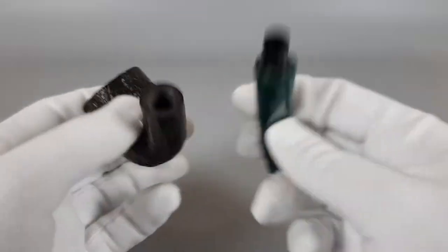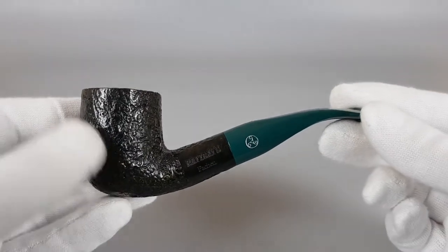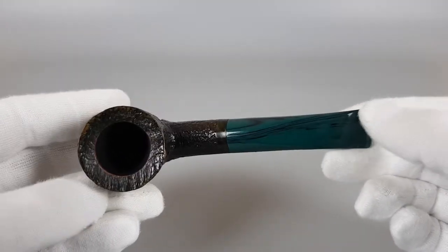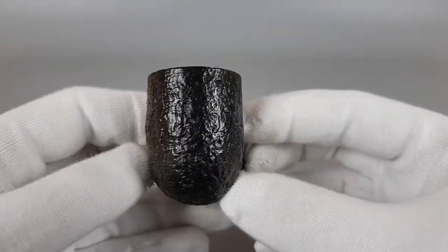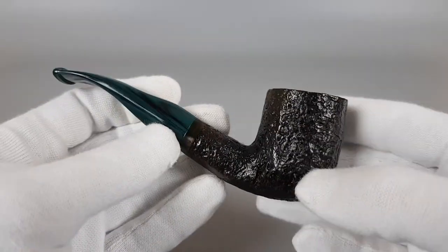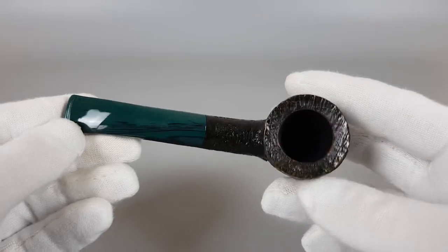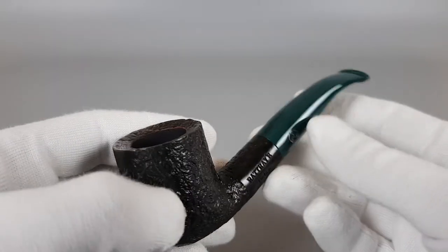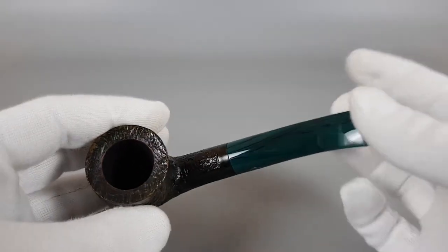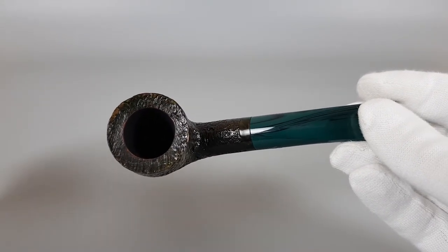It looks great and it's light in hand. The sandblast is very fine. It's a good quality pipe for its price tag — I would say excellent quality-to-price ratio. It can accept 9mm filters. Chamber capacity is just right — medium size, perfectly in the middle, not too small, not too large.